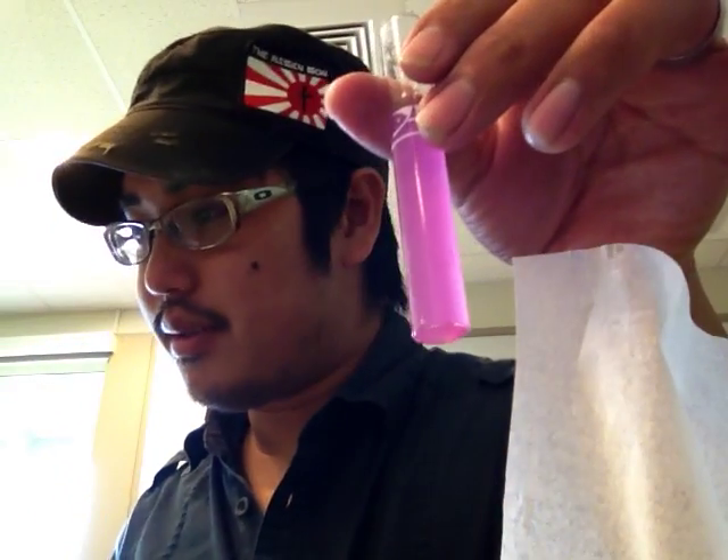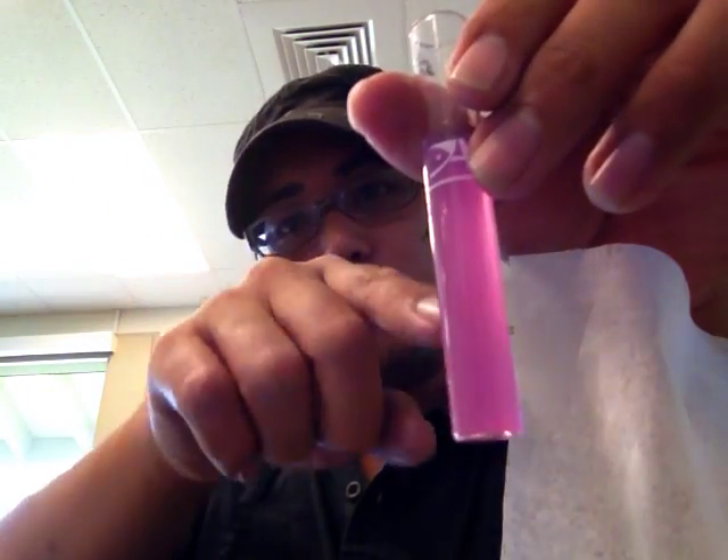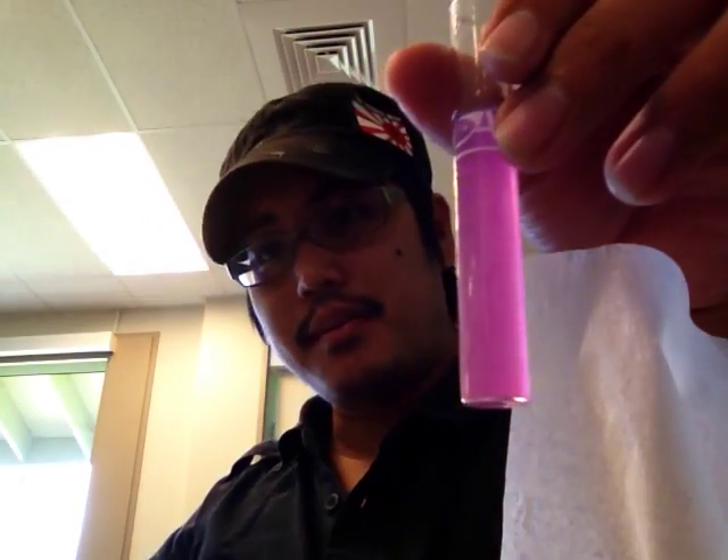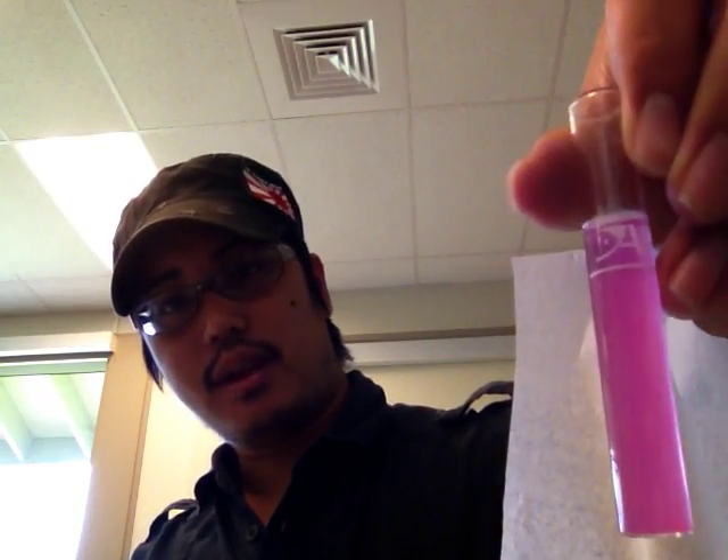What we're going to do here is test the calcium. I already put 10 drops of bottle one and 10 drops of bottle two, so any drop I add of bottle two after that is just like the 11th, 12th, and whatever drop. We're going to wait for this thing to turn blue.